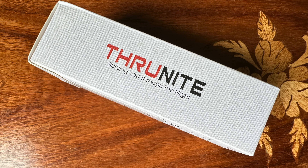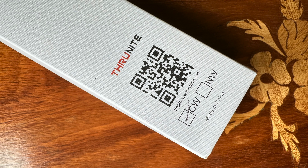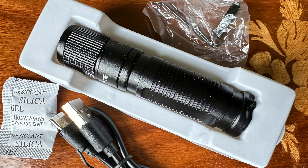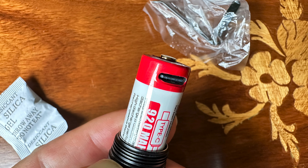Okay, so we've got another ThruNight. This is the TI Pro, and it uses a AA battery. The one that comes with it is rechargeable via USB-C, and it's a high-quality battery that should last many years.